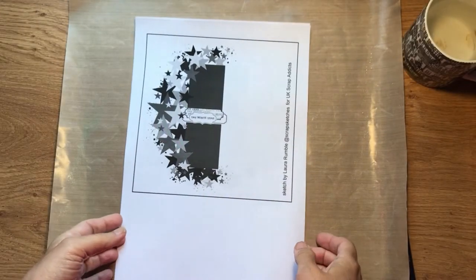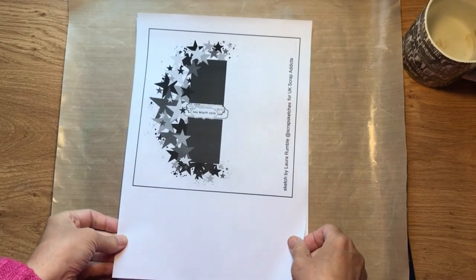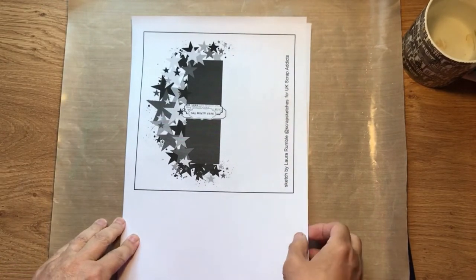Hello, it's Karen here from UK Scrap Addicts and I can't believe it's August already. As you will see from the other ladies, we are working on a sketch this month designed by the lovely Laura Rumble.